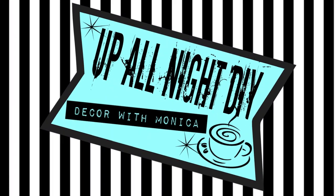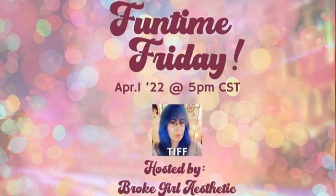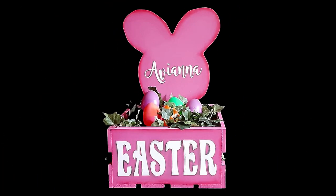Hey everyone, welcome to Up All Night DIY. I'm Monica, thanks for joining me. Today I'm participating in the Funtime Friday collab, hosted by my friend, the lovely and talented Tiff of Broke Girl Aesthetic. I'm making this super easy Easter crate. Let's get into it.